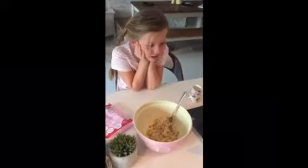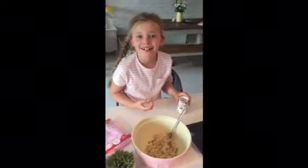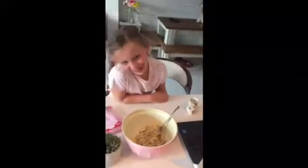Do you want to tell everyone what you did? So I added... what did you do? What did you do with the mixture? I ate it. You ate some of it. So really, we haven't got enough for six biscuits. We've got enough probably for about four. I didn't eat that much.